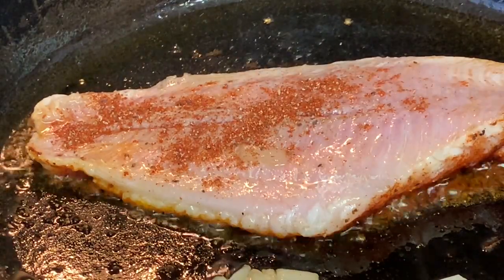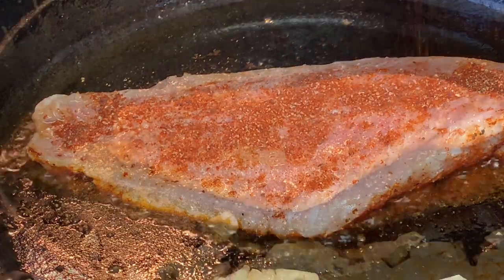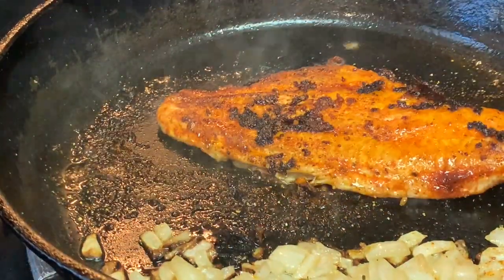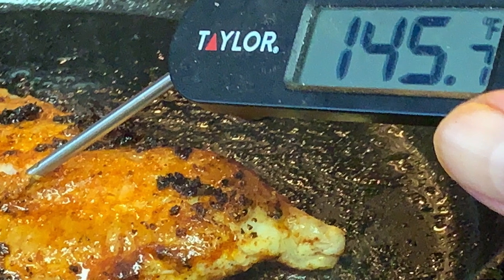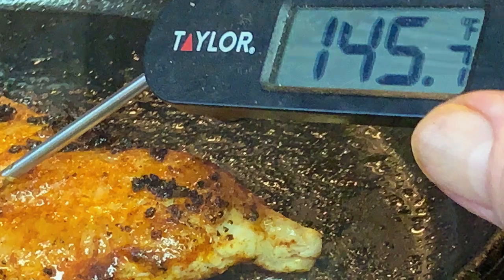Take this time to go ahead and season the other side of your fish. After four minutes, carefully flip your fish and cook the other side for about three to four minutes until browned, and the internal temperature of the fish reaches about 145 degrees. Turn off your heat at that time.